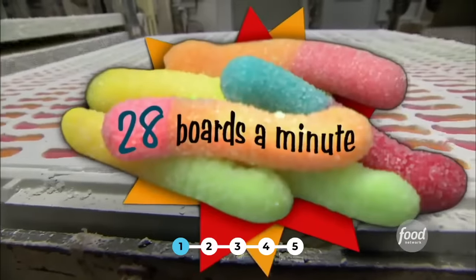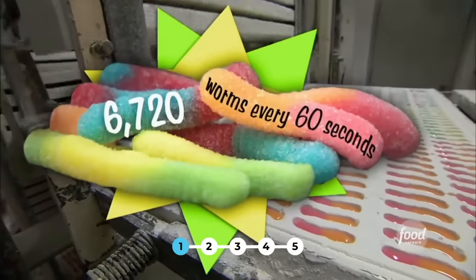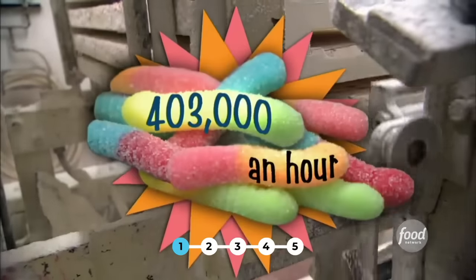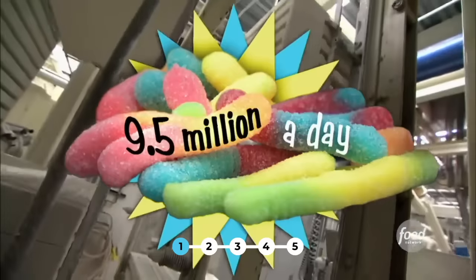They can fill 28 of these boards a minute, which is a total of 6,720 worms every 60 seconds, or 403,000 an hour, and over 9.5 million a day. Just in case you counted.